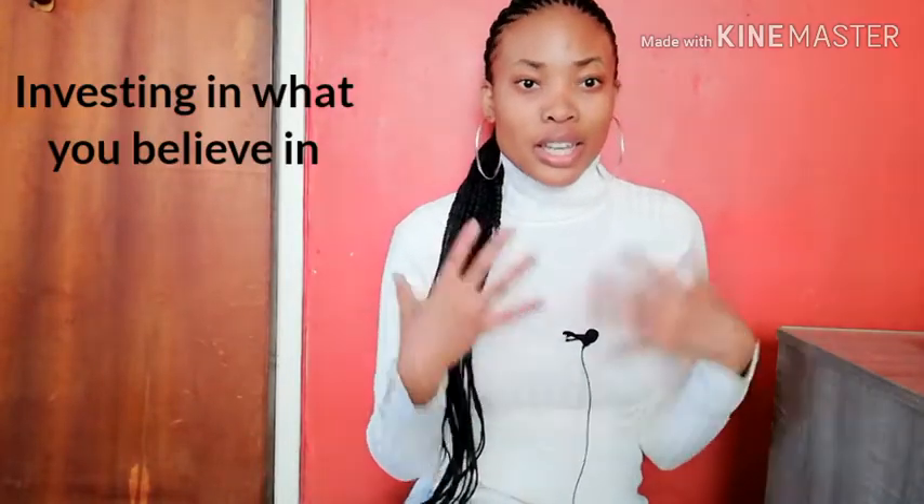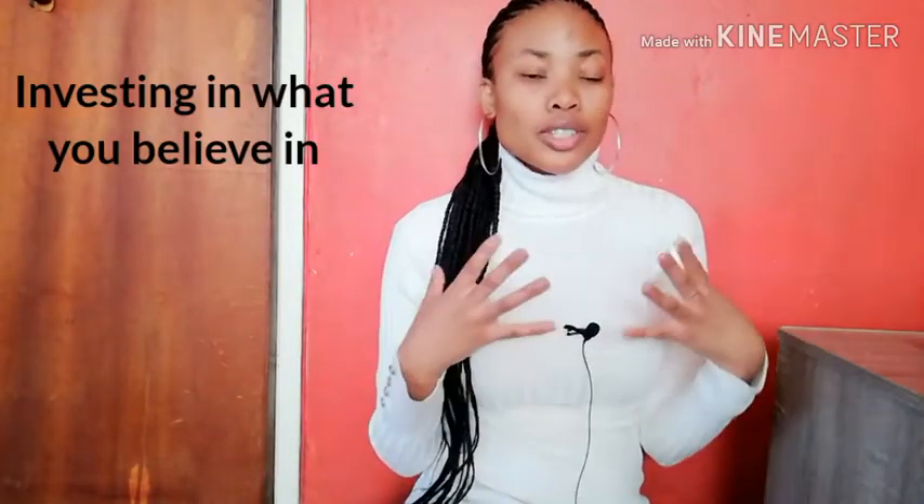So today I thought I should talk about investing in what you believe in. The reason is that I just got a mic and a tripod, so here's a small haul and a clip of the mini haul that I made for you.